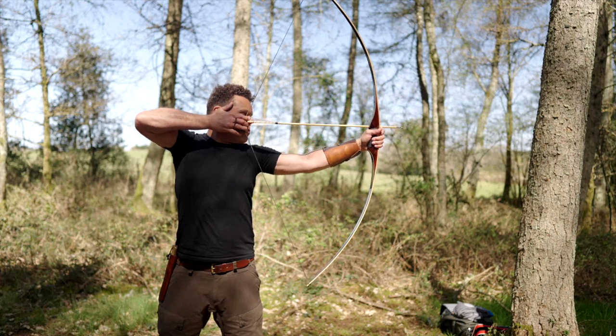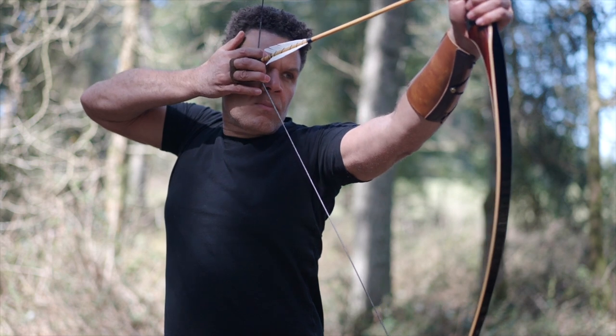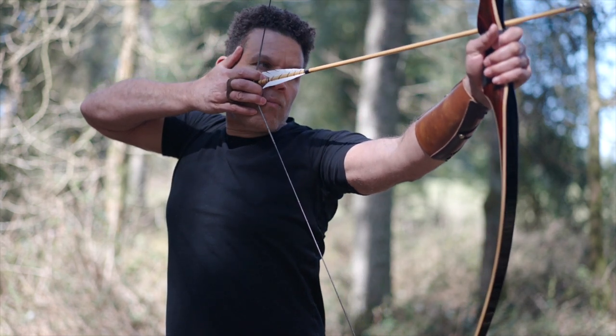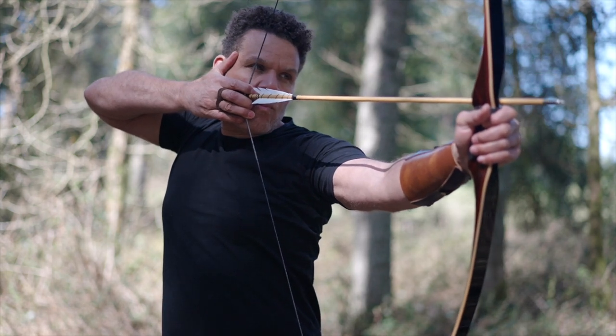Pull the bowstring back to the same point every single time — to the corner of your mouth. Consistency is paramount here, just like in your Aikido training. Relax, concentrate on your breathing. Breathe through your nose.